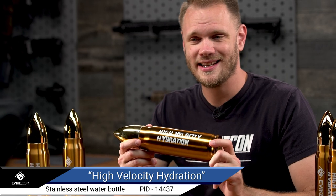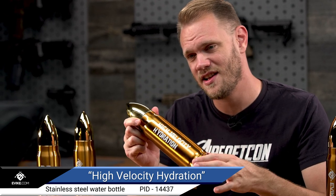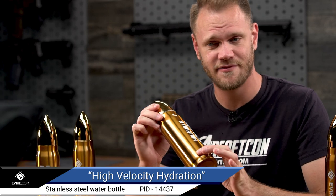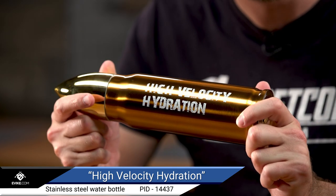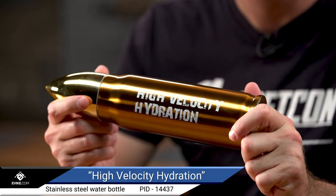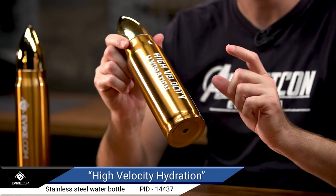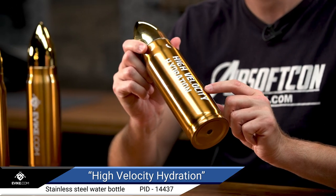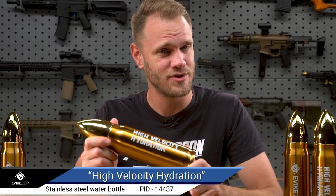This high speed water containment and delivery system is made from 18-8 grade stainless steel and comes in a brushed brass finish with the words 'High Velocity Hydration' on the casing, letting your friends and foes know that your beverage means business. The walls are vacuum insulated, which means that not only is this 16.9 ounce bullet water bottle durable, it'll keep your high speed beverages at temperature for longer.